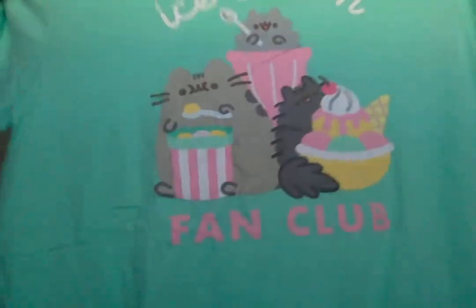Let's start with the t-shirt. Here it is — it's in the theme of the Ice Cream Fan Club. It says 'Ice Cream Fan Club' and there's Pusheen and his friends all eating ice cream. It's actually a ringer shirt with a little bit of lining. The material is really soft. I ordered a small but it's quite big — I think this is a men's small, and even for some men this could be a medium or large.